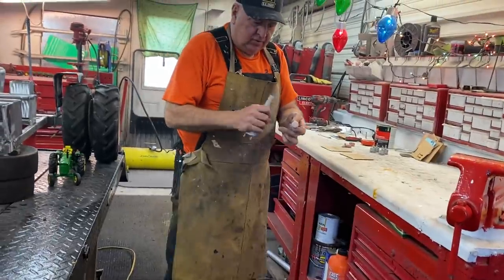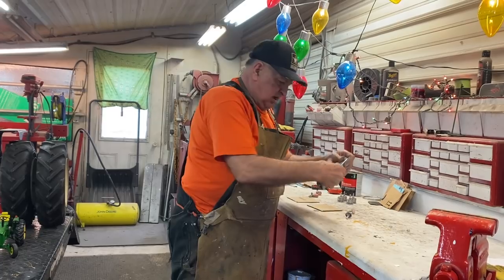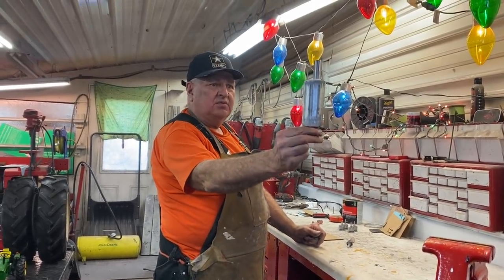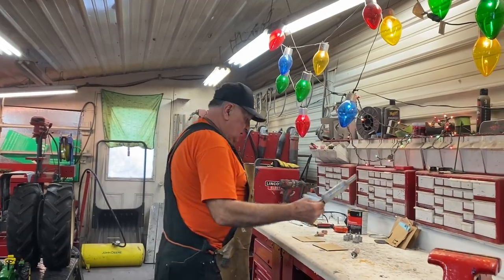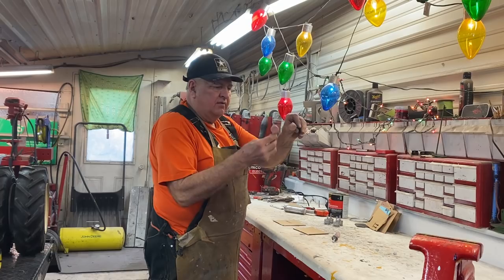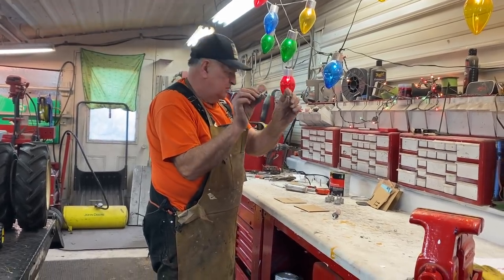I just made a couple little pieces here - one fuel cap and one radiator cap right there, and I just made the exhaust deck for the 4020. That's adorable.